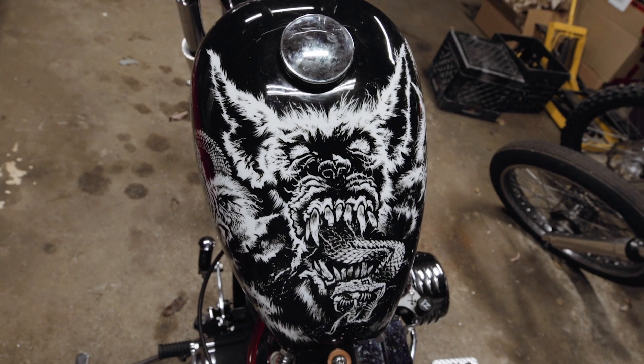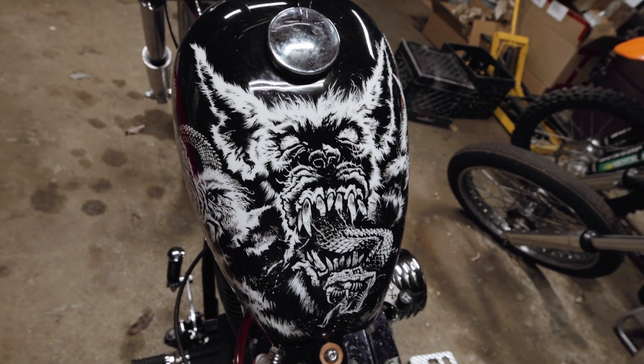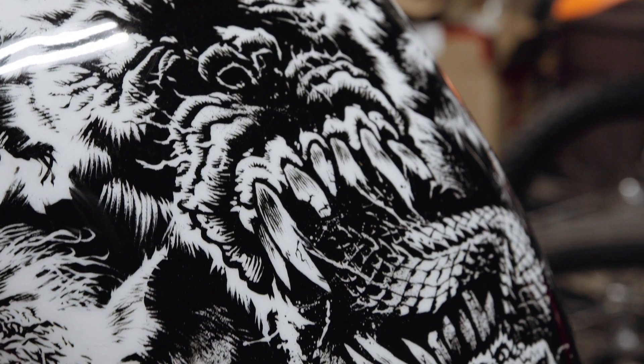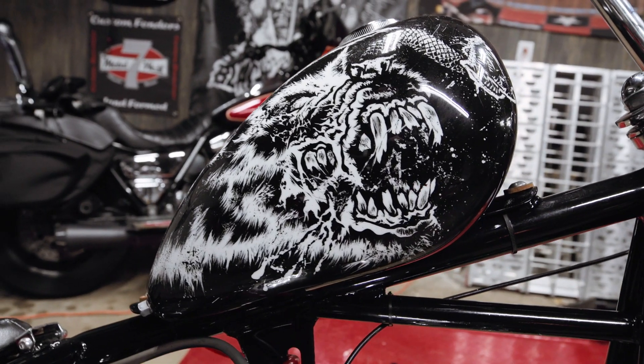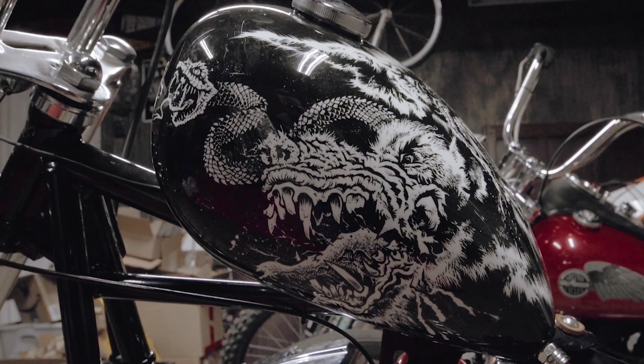I think the most unique thing about it is the paint on the tank. I had a buddy of mine in Chicago named Matt Carr do the paint. He's done a lot of metal album covers and comic book art. I'd wanted to get a tank painted by him about 10 years ago and never had the money to do it, and finally we got together and he was able to paint the tank.